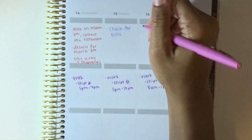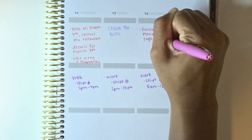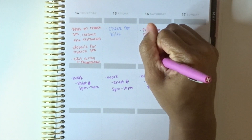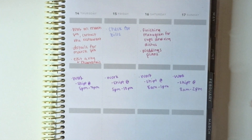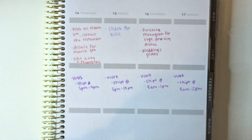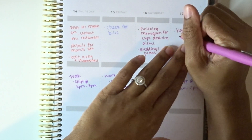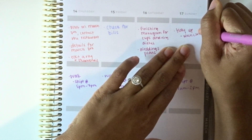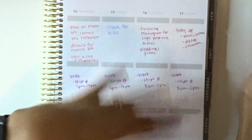For Saturday my to-do list is finishing the monogram for the cups and the ring dishes, and wedding plans — Saturday is usually when I wake up early and start dreaming about and adding things to the wedding plans depending on my mood. Sunday is nothing at all. Usually I tidy up the home on Sundays — Nick usually tidies up on Saturdays and I follow up on Sundays, or it's the other way around. Whatever he doesn't finish on Saturday I start back up and complete, and if it's already done I don't do anything.